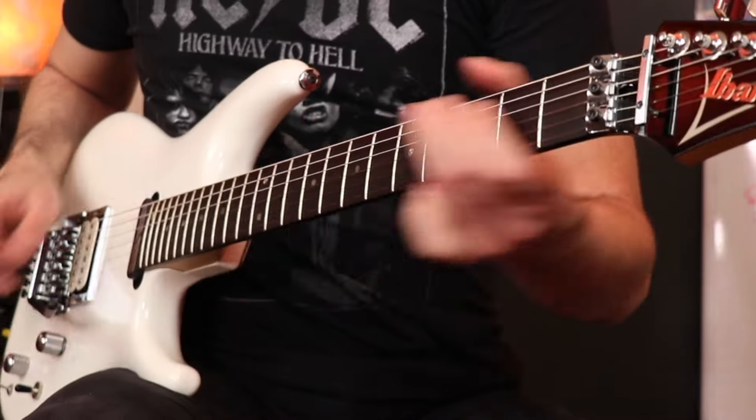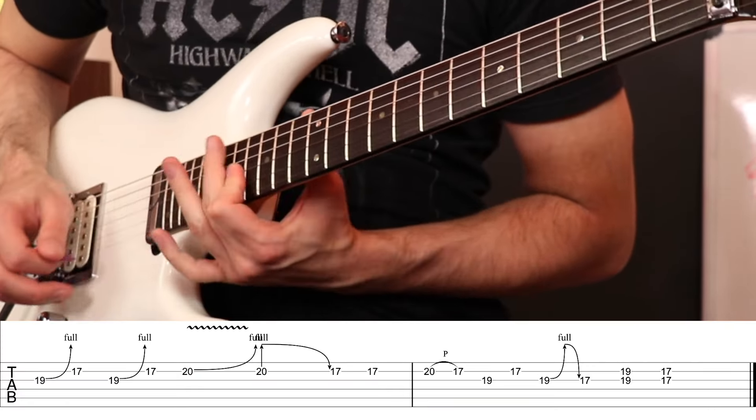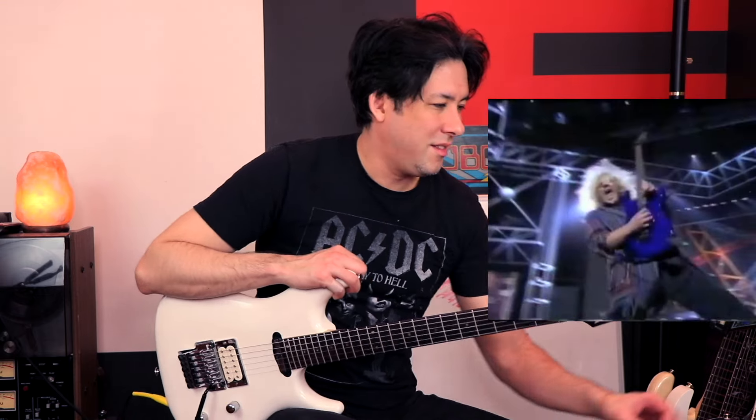After he does the salute, he slides up the string and does this insane bend, followed by a pretty logical guitar lick. The next bend I call the 'cat bend' because it kind of sounds like the sound a cat might make if you accidentally stepped on his tail. It's really hard to emulate.